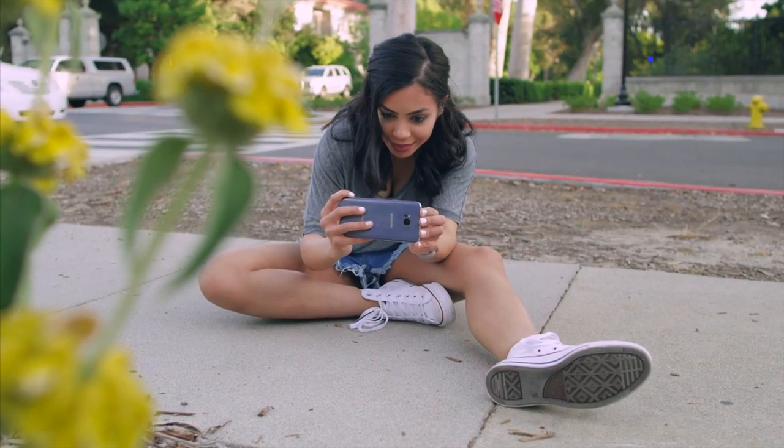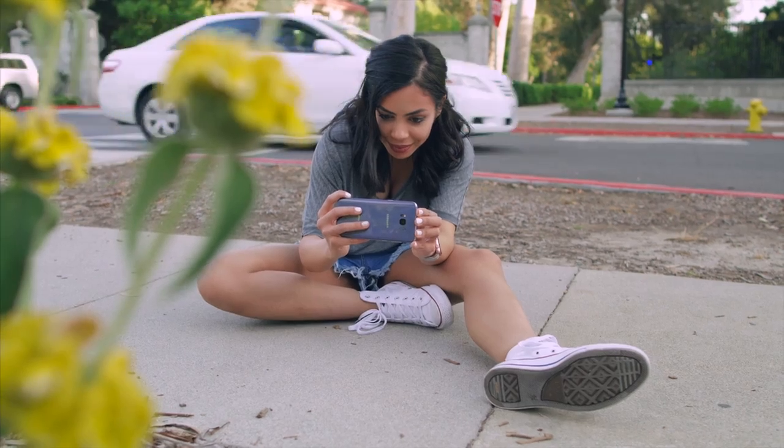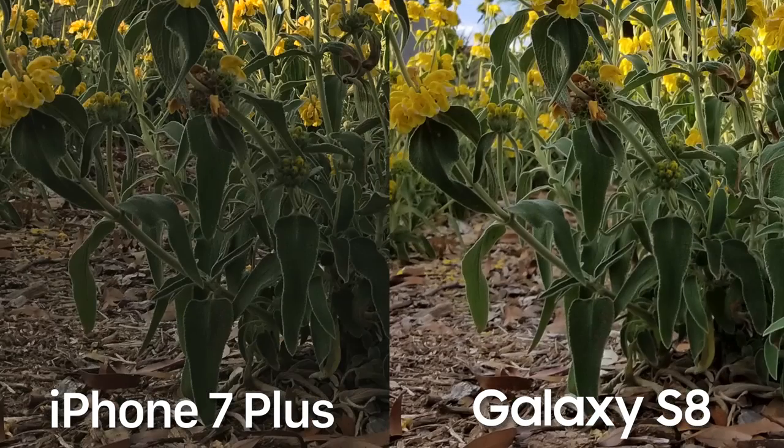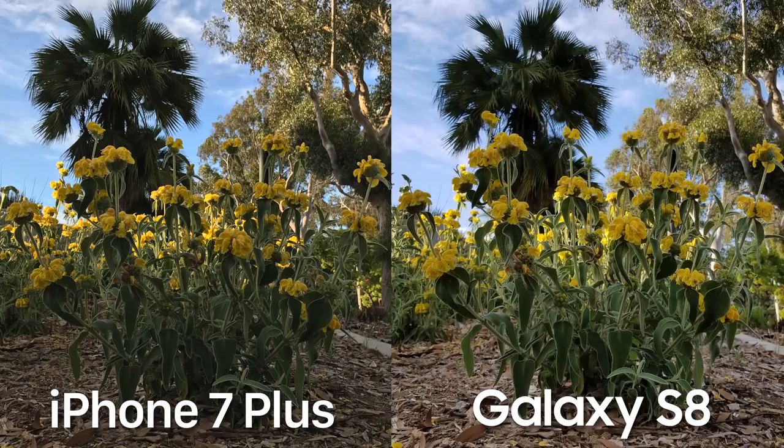Right off the bat when it comes to outdoor photos, the first thing I notice is that extra contrast the Galaxy S8 Plus has, where on the iPhone 7 Plus it's a little bit more toned down. The darker areas of the Galaxy S8's photo are very crushed, losing information.